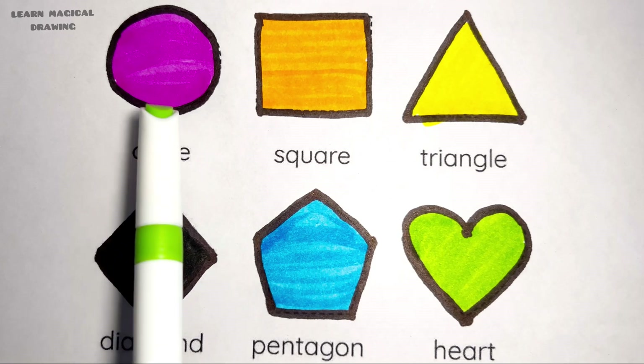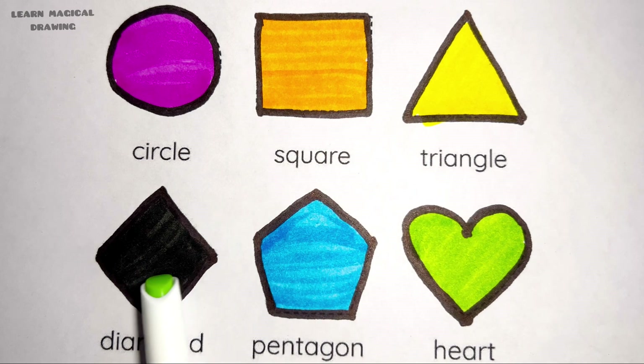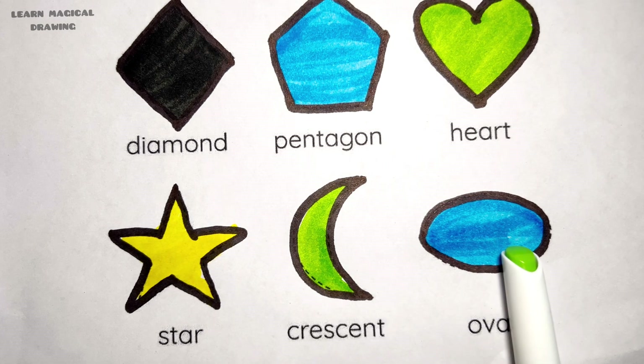Read again. Circle, square, triangle, diamond, pentagon, heart shape, star, crescent, oval.